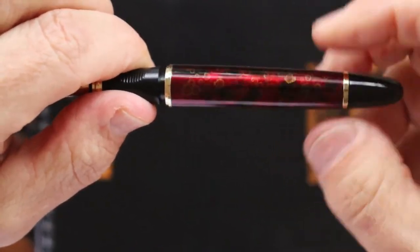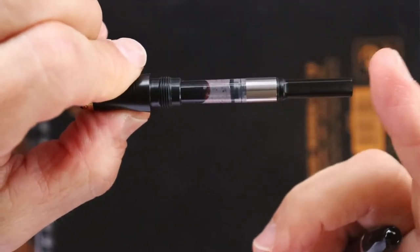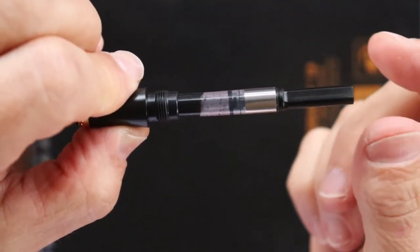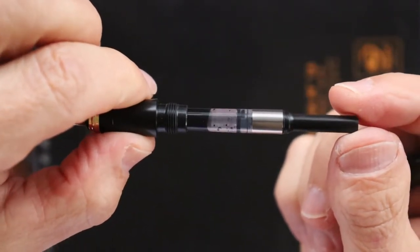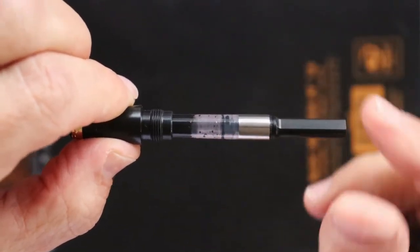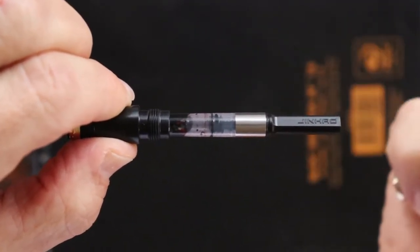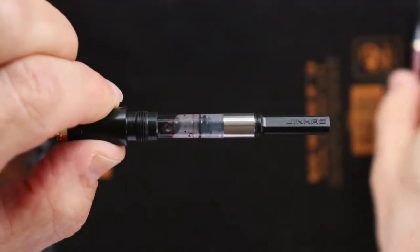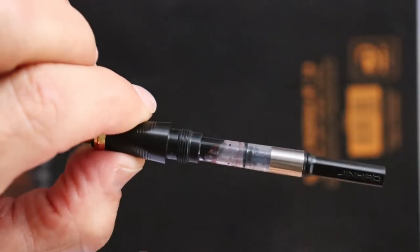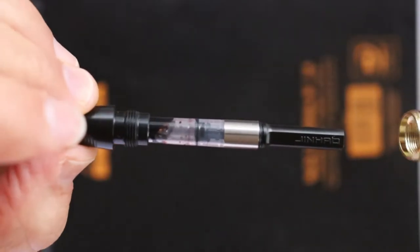This is a cartridge-converter pen — they send you a cartridge and a converter. I think that's good; all manufacturers ought to send their customers a converter even with inexpensive pens. This one even has a double-rib seal, which I think is a great idea — it shows they don't mind putting in a little extra for their customers. The grip is a plastic grip, so the threads on the grip section are plastic, while inside the body there are brass threads.